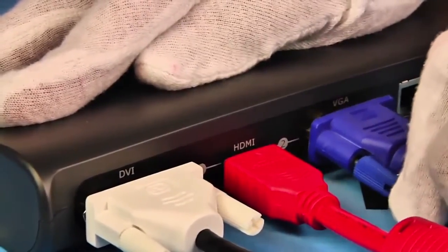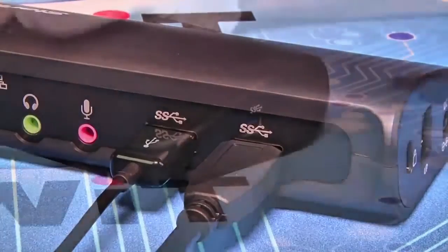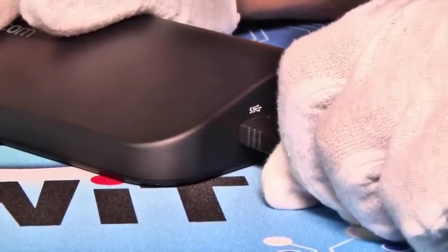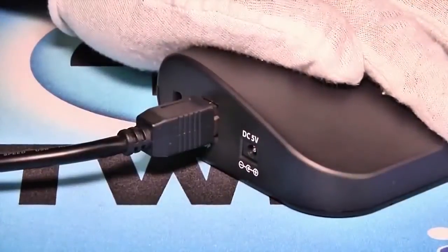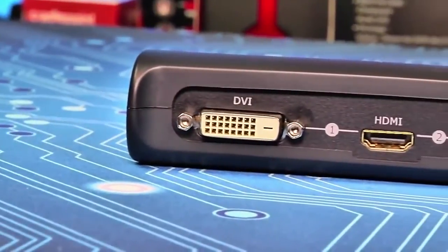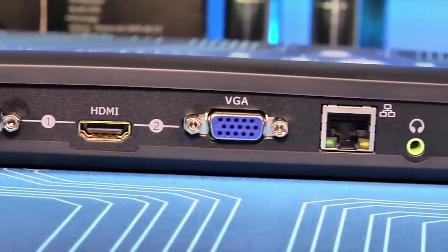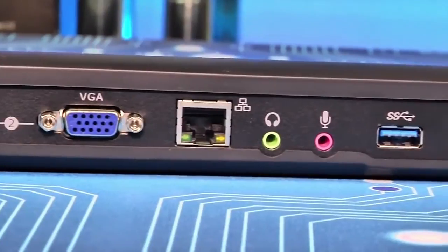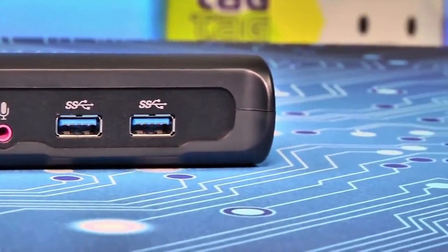Combining a DisplayLink 3900 video chipset with a Realtek 8211E Ethernet adapter and a VLI-810 USB interface, the Dock gives you dual displays, Gigabit Ethernet, full audio, and a powered USB 3.0 hub, all in a single package. On the back of the dock you'll find connectors for DVI, HDMI, and VGA video, a single Gigabit Ethernet port, 3.5mm jacks for speakers and microphone, and two USB 3.0 ports.